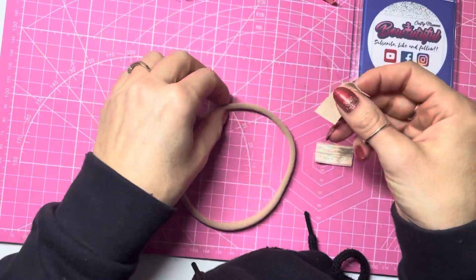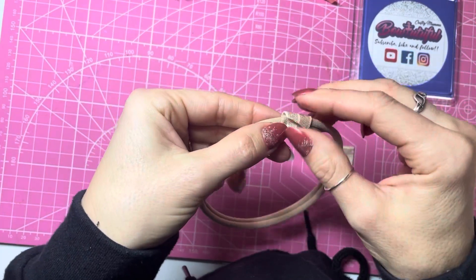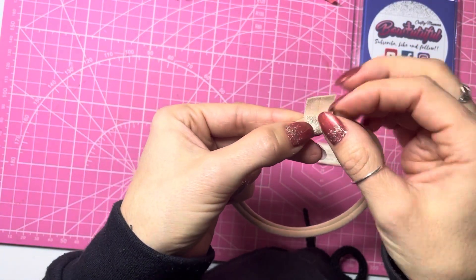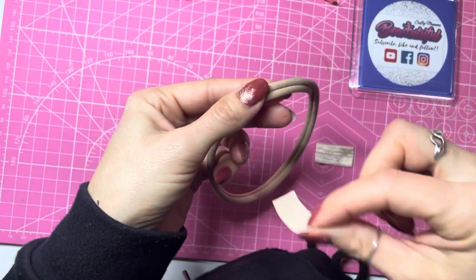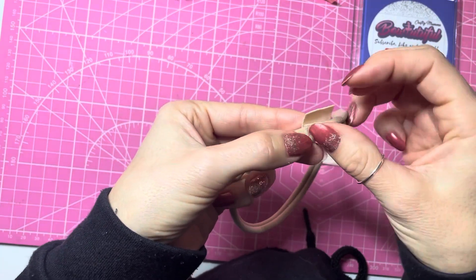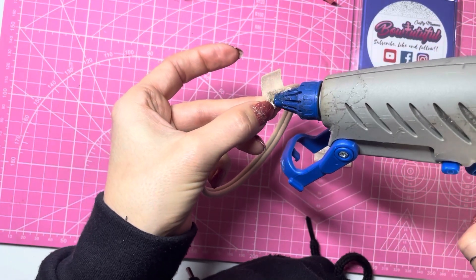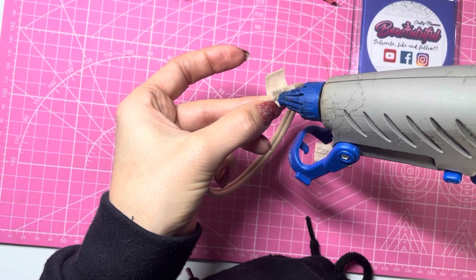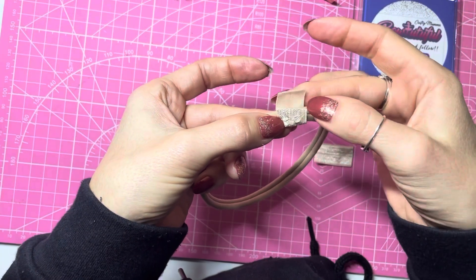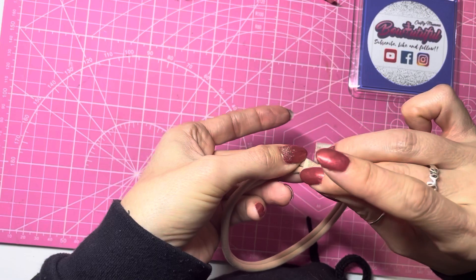Taking one of your pieces, we're going to wrap this around our headband, but we don't want it joined to the headband, so we're not going to put any glue on the nylon band — only on the fold over elastic. I've laid it round the headband, folded one side over, and then grabbing my hot glue, I'm going to place some hot glue just across the end there, and then bring this piece round to form a loop.